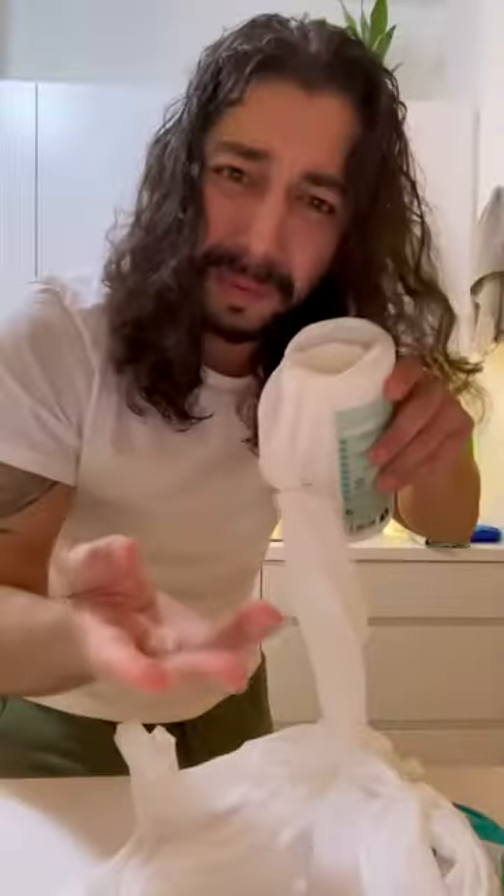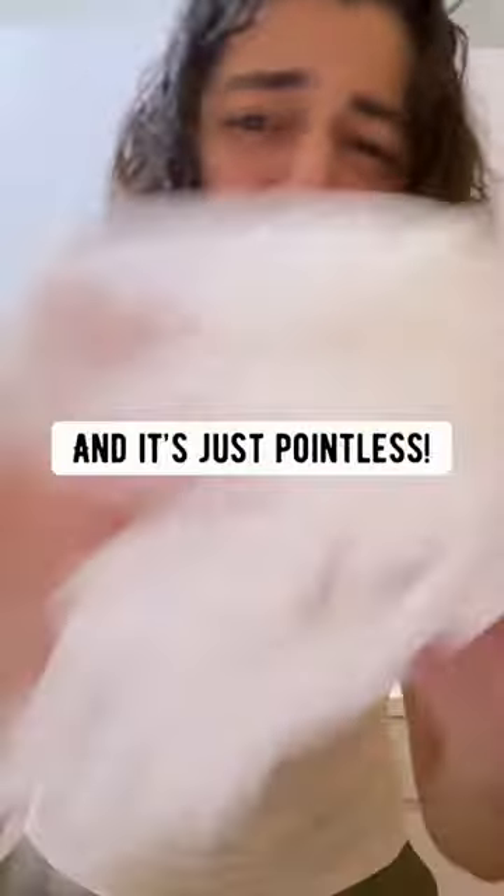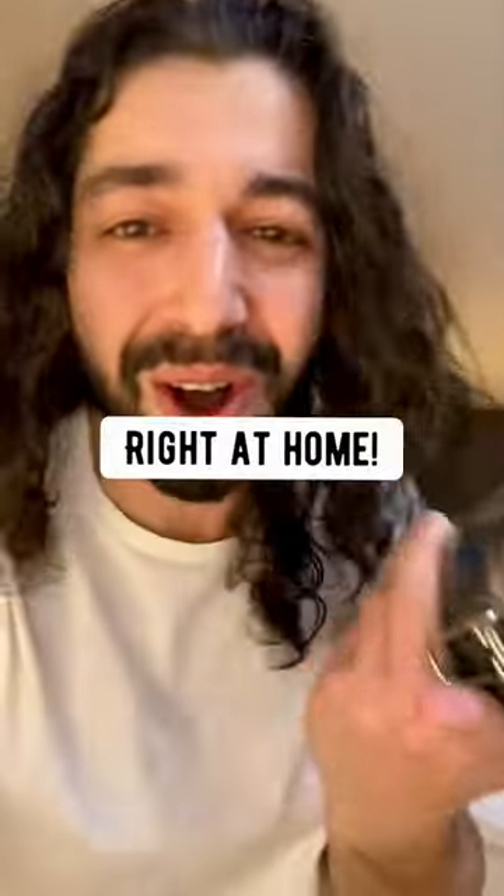Stop buying these disinfectant wipes. It's just a waste of paper. Super toxic. Super expensive. And it's just pointless. So stop going through these and make your own reusable ones right at home.